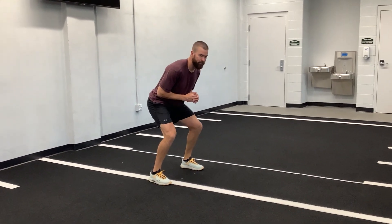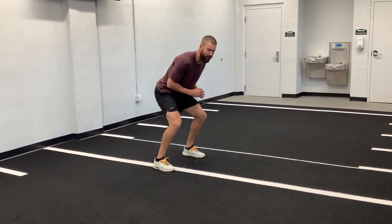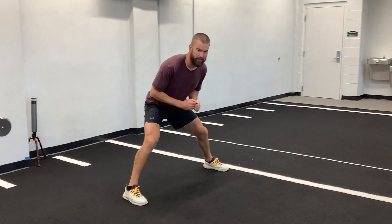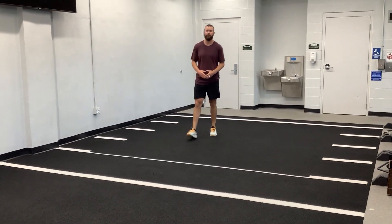When we do this, we want to be in a nice low position. We want to push off our back leg and reach with our front leg. Push, reach, push, reach. So when we do this fast, we want to make sure we don't cross our feet or touch.